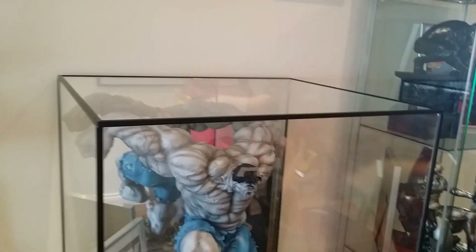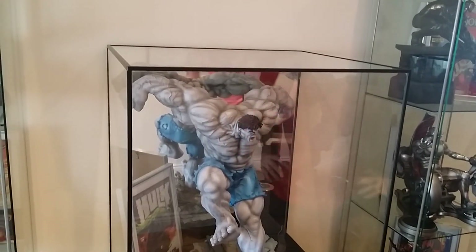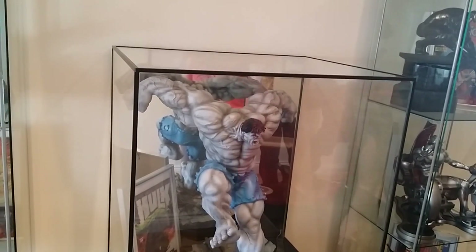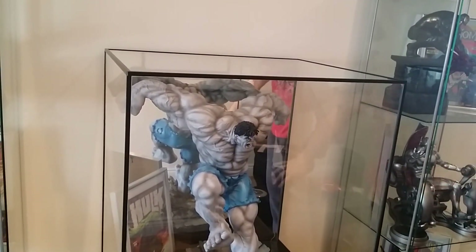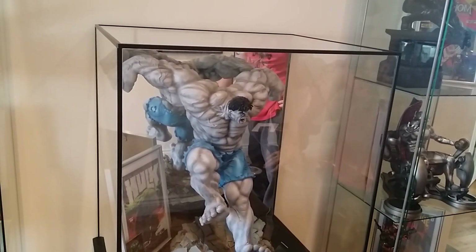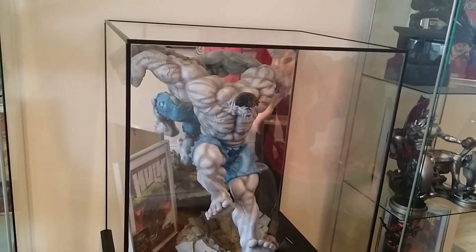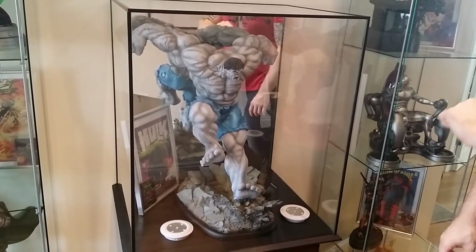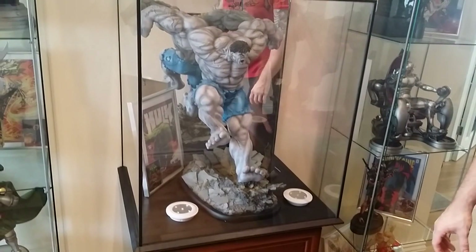We did look up online and there was a German company that made acrylic boxes but they wouldn't touch anything above 50 centimetres — you had to have one side that wasn't above 50 centimetres. There was another company that would do it but their prices were ridiculous — about four times the price. Also, clear acrylic doesn't do very well; apparently it starts to go cloudy, whereas glass stays clear.